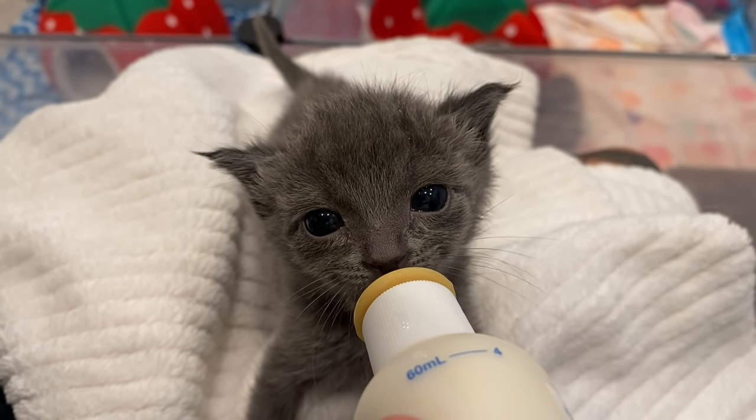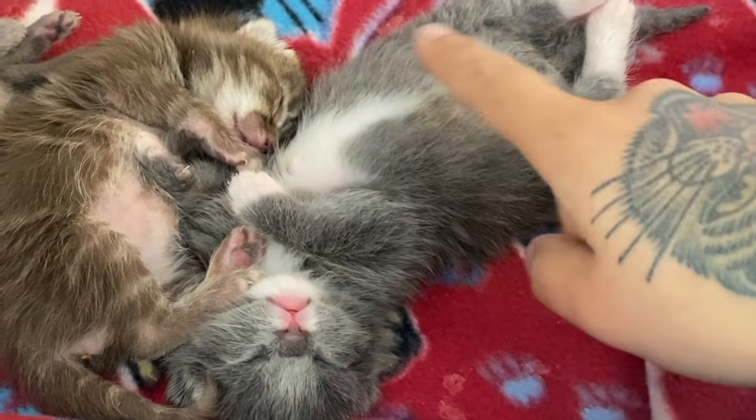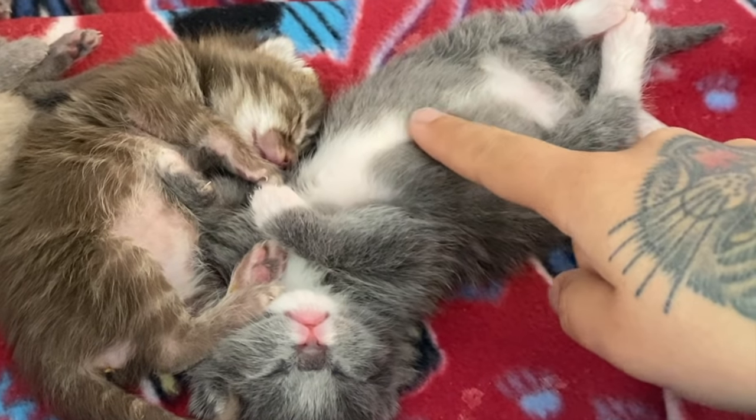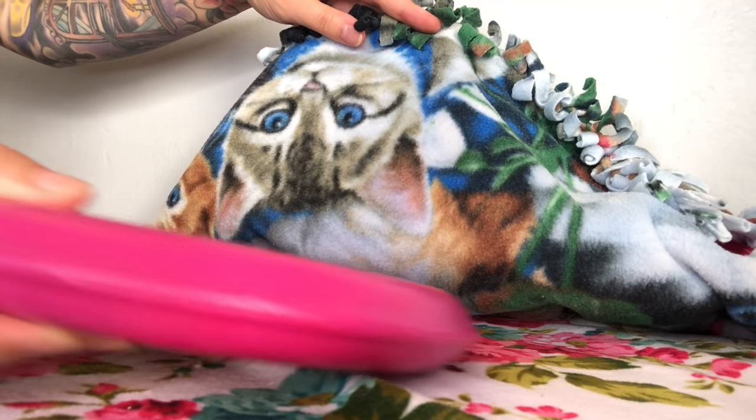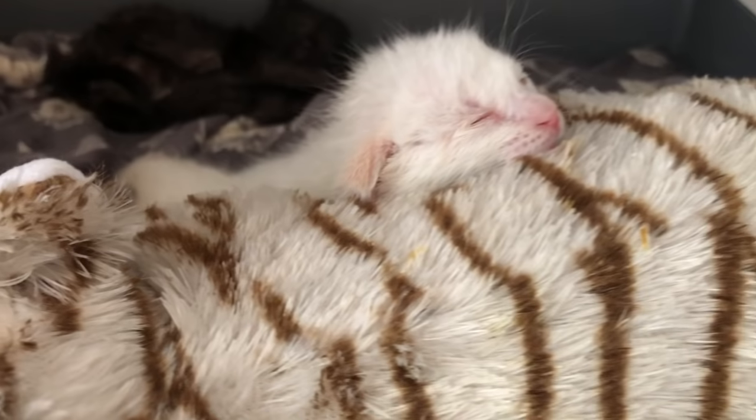Here is a two-minute overview of how to care for an orphaned kitten. Young kittens will sleep for the majority of the day in a warm bed. Be sure you're providing them with a gentle heat source like a heating disc, as well as a baby blanket and a stuffed animal for comfort.